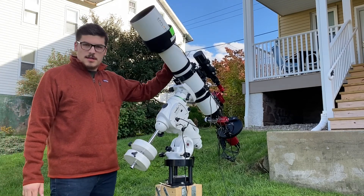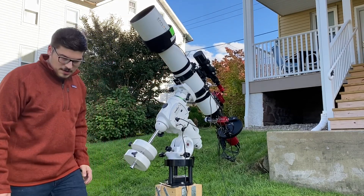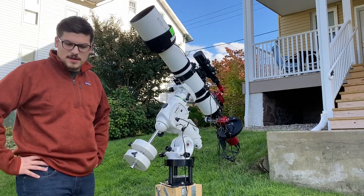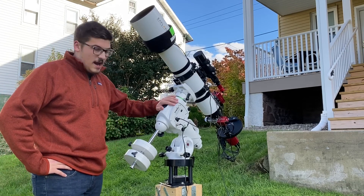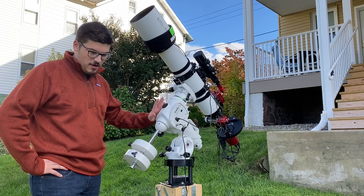And there it is — we're all set up. So I think our next best step is for me to go through each item that we have on here and hopefully show you around my scope. Enjoy.